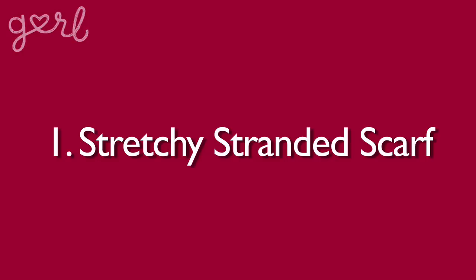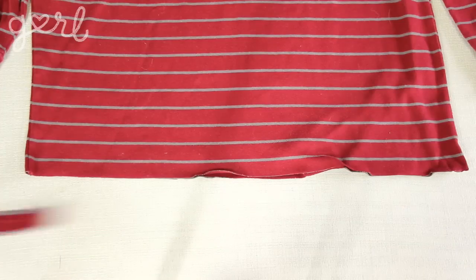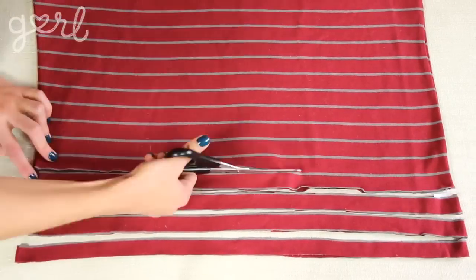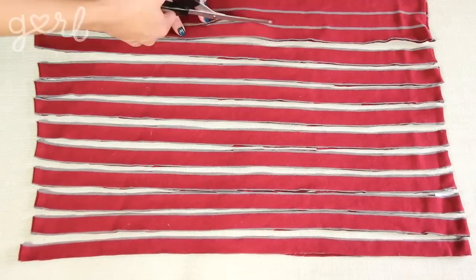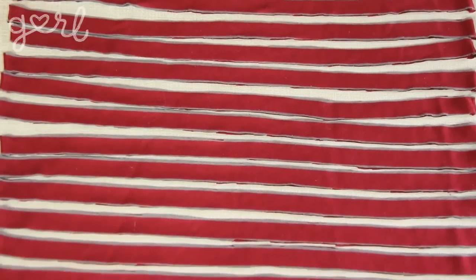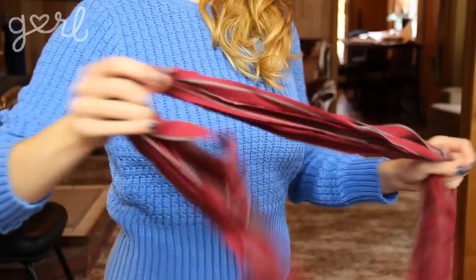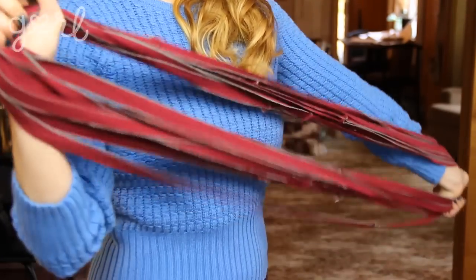The stretchy stranded scarf. The first step is to cut your shirt into strips. Snip away the bottom hem of your shirt and then trim below the armpits in a straight line. With this new rectangular piece of fabric, cut one to two inch strips from one side of your shirt to the other. You can keep the strips the same size or vary the widths to mix things up visually. Once all of your strip loops have been cut, the next step is to stretch them out and curl them up. Pull on each strip gently so that it curls into a thin strand. Then grab all of your loops and pull them as wide as you can to make them as long as you can.